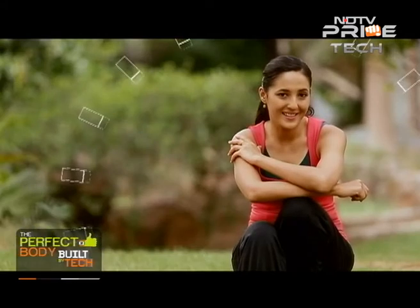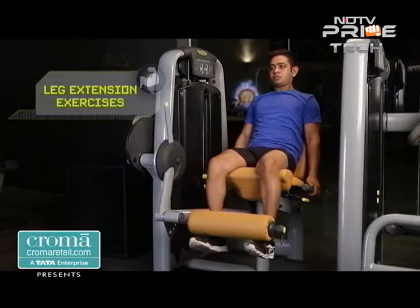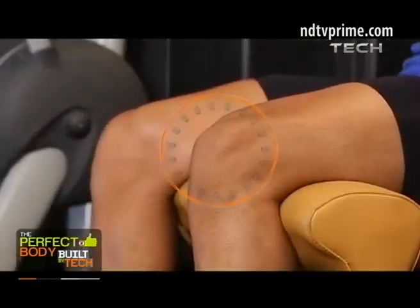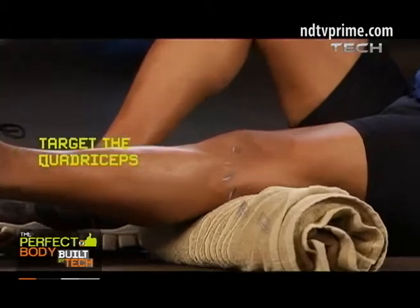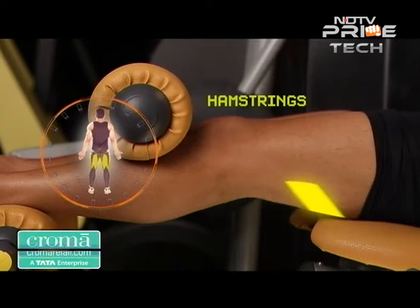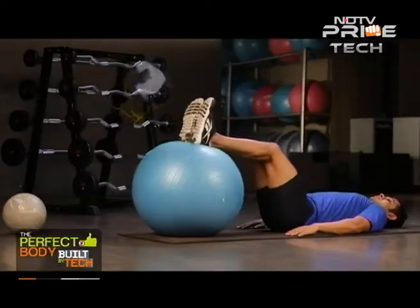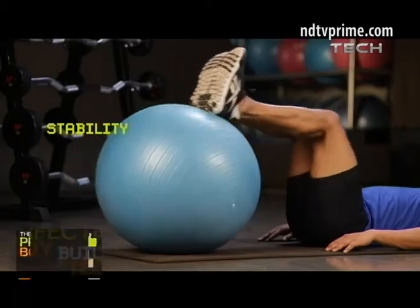Regularly doing leg extension exercises for strengthening your quadriceps helps to strengthen the extensors of the knee — the muscles that allow you to pull your knee into a straightened position from a bent one. Static quads are a great way to isolate and target the quadriceps group of your thigh. The hamstrings must also be strengthened simultaneously. Leg curls are a great way to target the back of your thighs, the flexors of the knee. Swiss ball curls give you a greater balance challenge and allow your knee to find stability as well as strength.